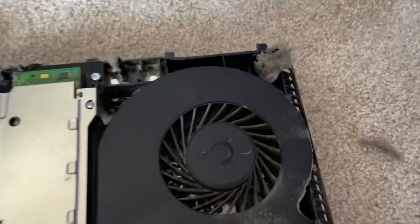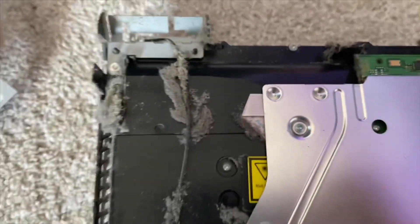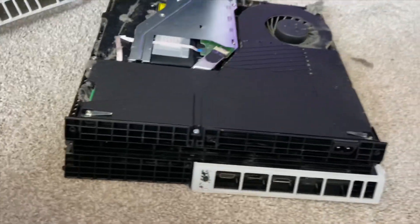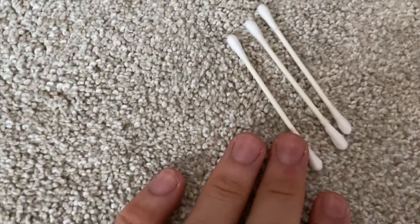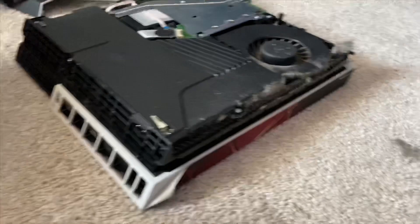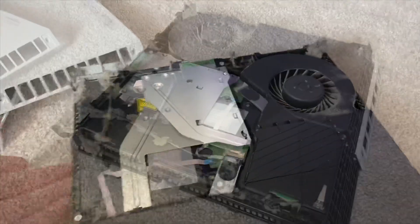Oh my lord, look at that fan - that fan looks like straight-up carpet! God damn, look at this PlayStation. I brought three Q-tips but I think I need a whole army. Let's spin this around - five years of dust. This PlayStation needs some work, I need to get more Q-tips.